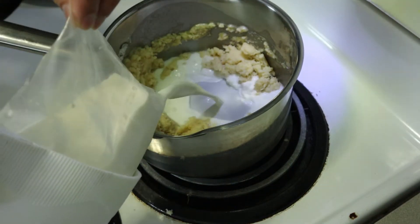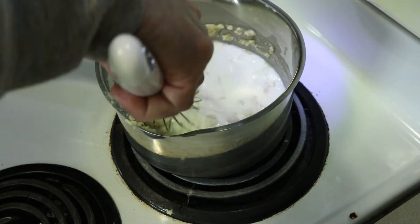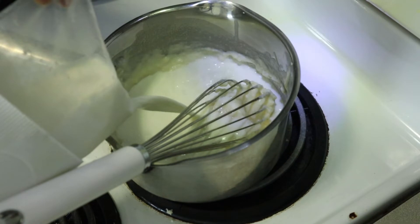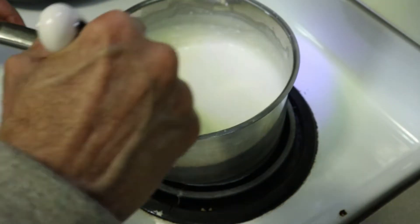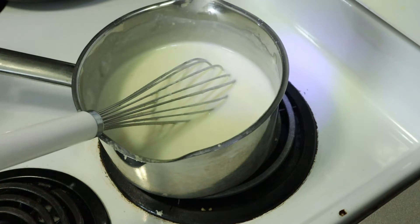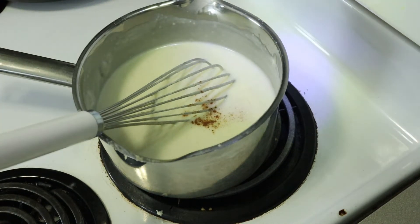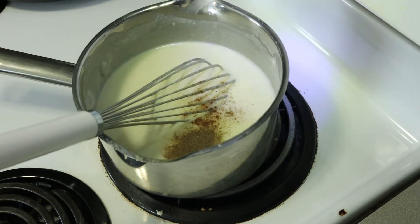Now I'm going to add the milk — about a liter of milk. I'm going to add a little bit first and mix everything together; you can use a whisk for that. Then add all the milk. Our white sauce is almost ready — it's nice and thick. I'm going to add some seasoning: a little bit of salt, a touch of nutmeg, and black pepper. That's it.